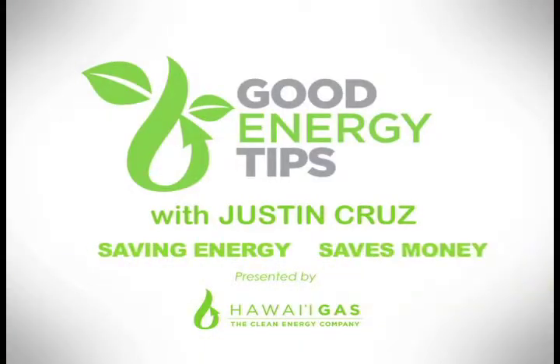And that's four ways to clean up while cleaning dishes. For more great ideas, go to HawaiiGas.com and remember, saving energy saves money.